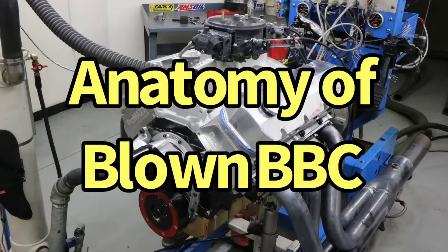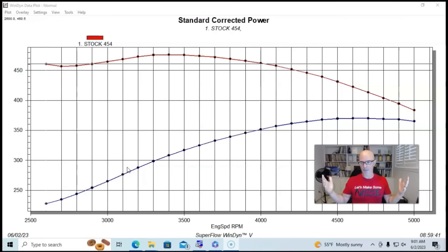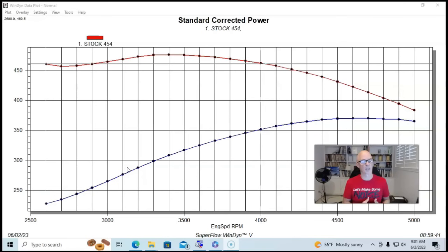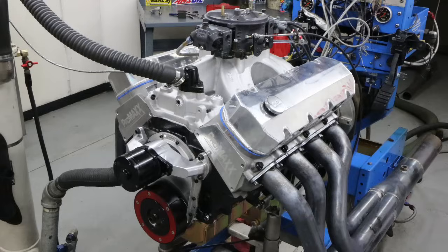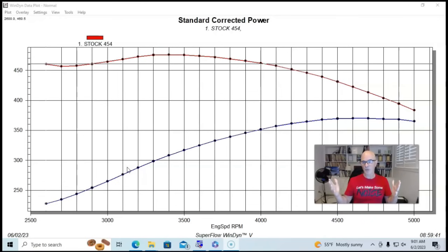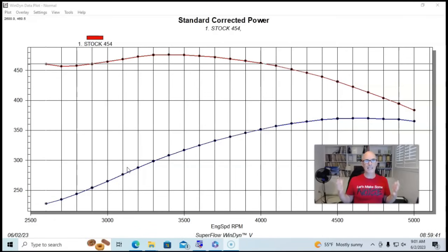Let's take a look at the anatomy of a blown big block Chevy, which carries over to every other motor ever made — whether it's a Ford, Chevy, Dodge, big block, small block, including import and domestic. When we do the things we're doing to this big block and improve the NA power output, we're obviously going to improve the supercharged power output. I wanted to use a stock motor as a comparison so you can see how much making these modifications and making the motor bigger and more efficient affects power output.